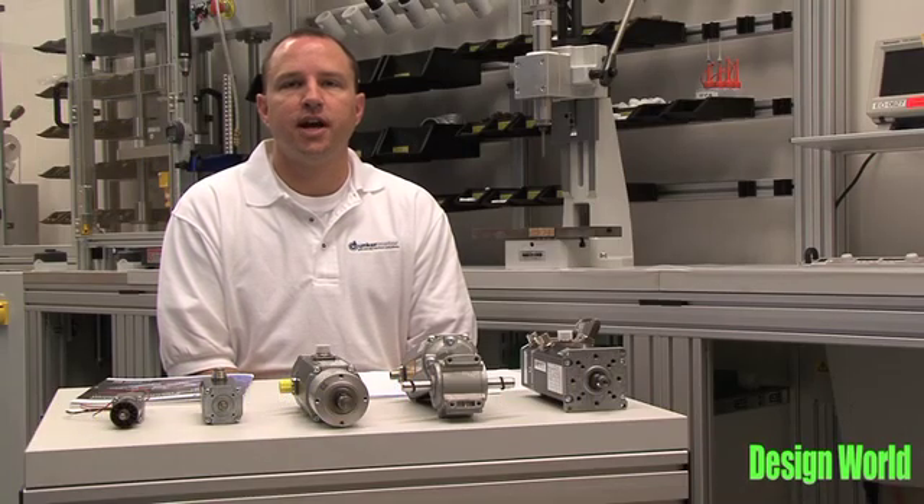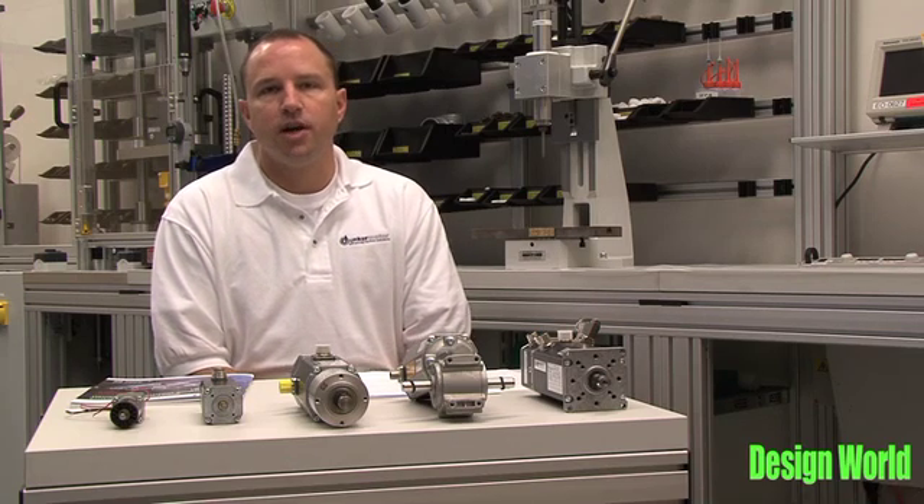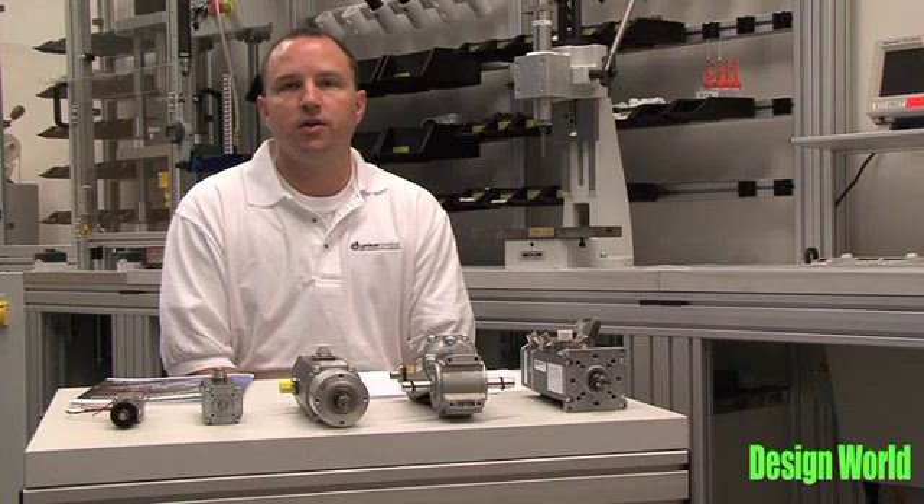Hello, my name is Jay Becker. I'm a senior applications engineer at Dunker Motor USA. Today I'll be discussing the white paper titled, Why Pay for More Than You Need?